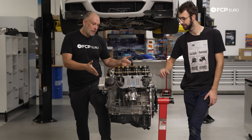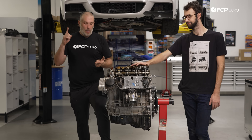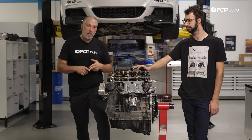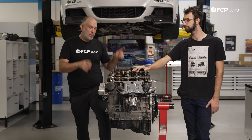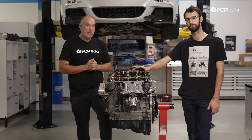We have this used long block that's in great shape. Before it goes in, we're doing a couple of refreshes: King engine bearings for the rod bearings — upgrades, people, upgrades — a brand new oil pump, and really just refreshing it to get it back as good as it can be for a used engine. Then this is going to go back in, and hopefully in a couple weeks we can do some skids around Lime Rock.